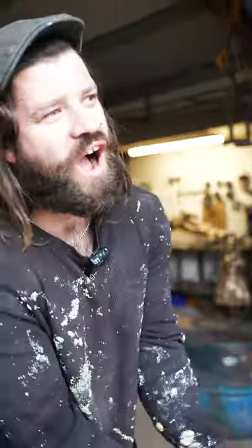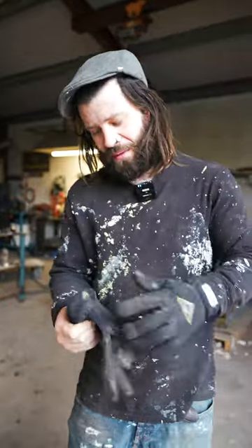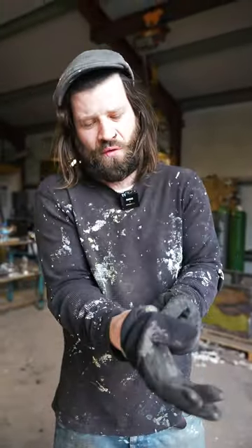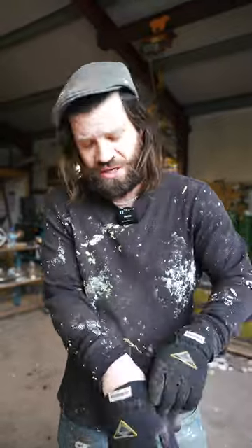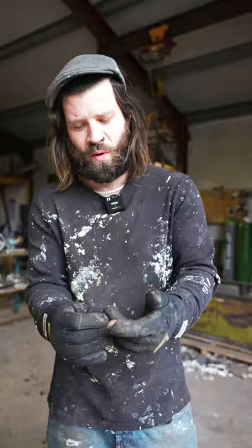What's up gang? So today we are going to be doing a pour and we're actually pouring a very important sculpture — a sculpture of a goat and a soldier, sculpted by a brilliant sculptor called Nick Elphick, based in North Wales.